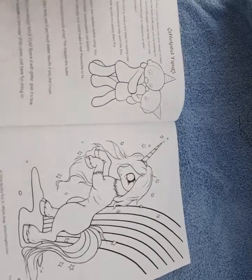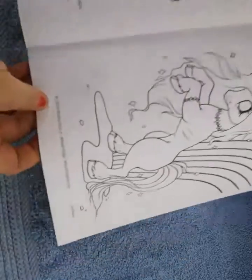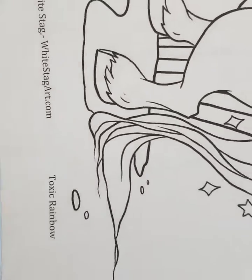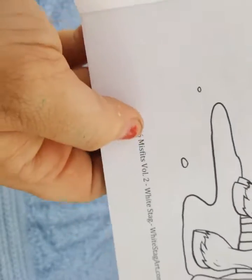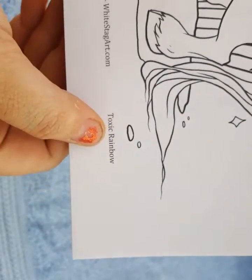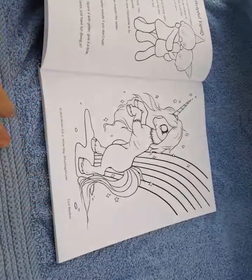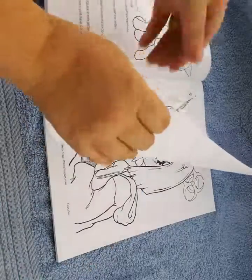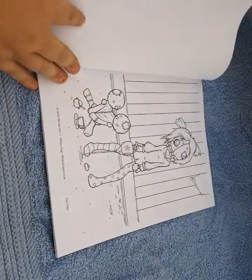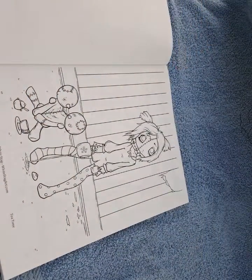First we have a dead unicorn which is called Toxic Rainbow. Each one of the images has the name on this side here. So it gives you the name of the book, the artist, the website, and the name of the image. They're all one-sided so you don't have to worry about getting color on the other side.